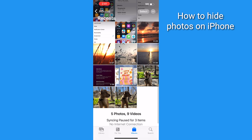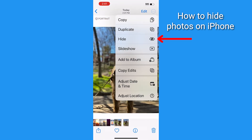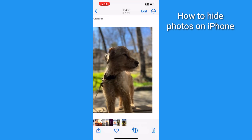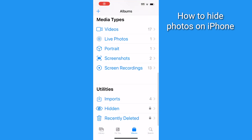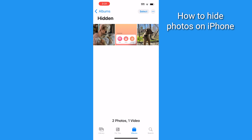On iPhone, hide photos by tapping a photo, tapping the three dots in a circle, and tapping Hide. Then tap Hide Photo, and it'll be under Albums under Utilities where it says Hidden. You can unlock this folder using your phone's passcode or your Face ID.